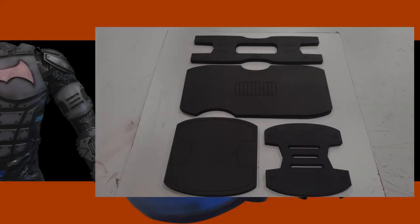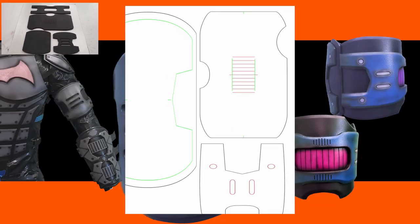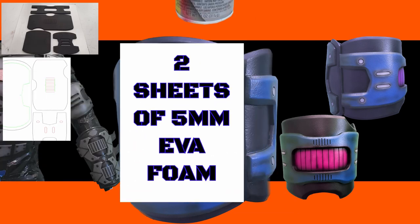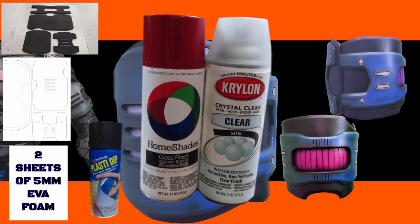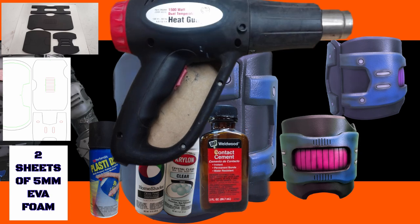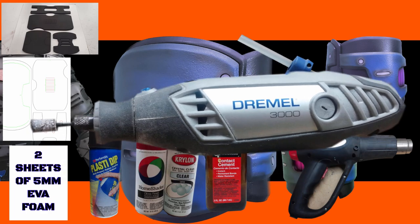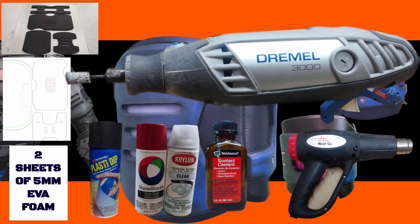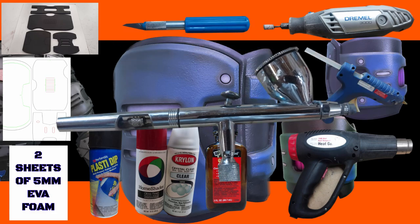For this build you'll need the kit or the templates. If you go with the templates, you'll need two sheets of five millimeter EVA foam. Recommended supplies and tools for this build are Plasti-Dip, spray paint, contact cement, a heat gun, a glue gun, a rotary tool, a razor knife, and an airbrush.